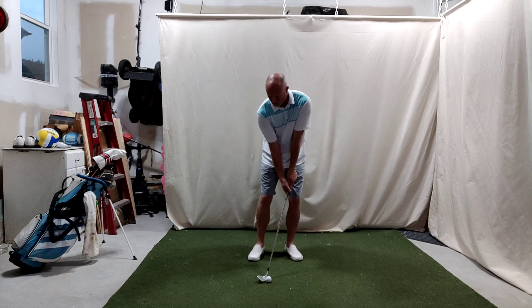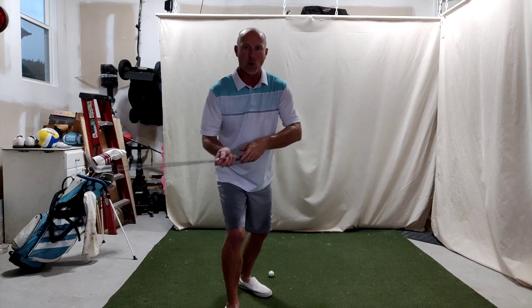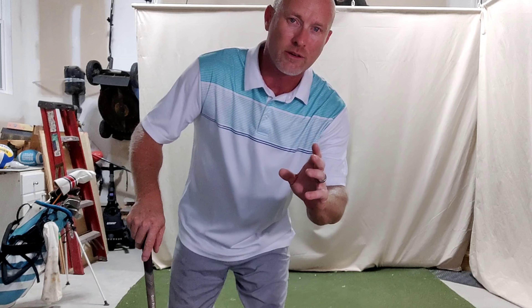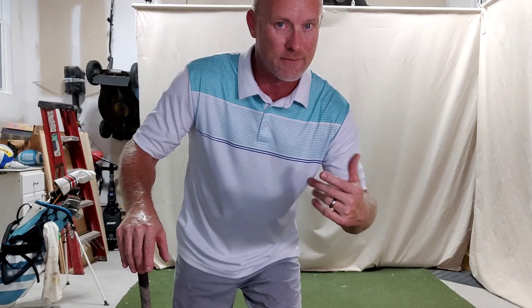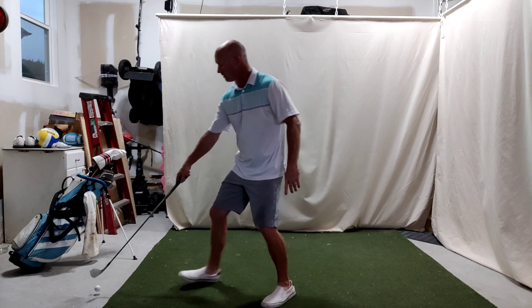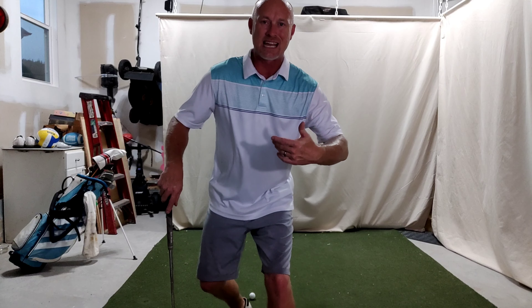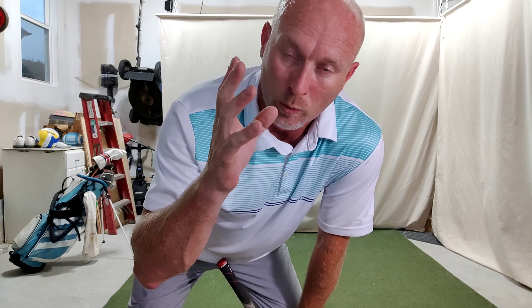Now let's see what happens if we play the ball back in the stance, which should de-loft it, but then open the face up, which adds loft. So I'm playing more back, club face open, hands ahead. Oh, now that went down just a little bit, and I felt a little bit more bite on the club. With the face open and playing it a little back in the stance and trapping it, I feel like that would have taken off lower but with a little more spin and check power — it might have sat. One more time: weight on left, club face open, play it a little back. It's taking off lower but feels like it's got more check power on it.